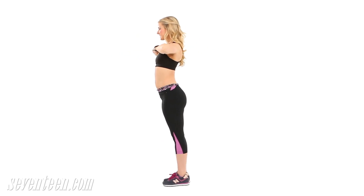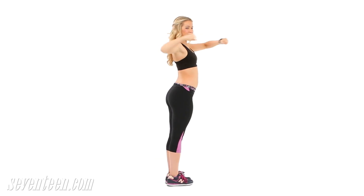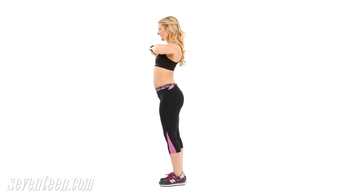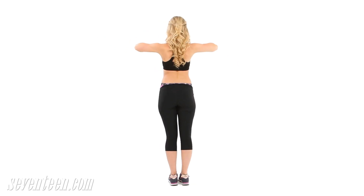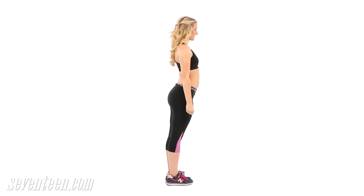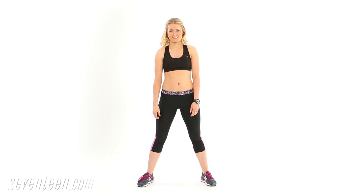Twist to tighten up your muffin top. Start with feet together and arms extended straight out at shoulder height. Twist your upper body as far as you can to the right, then step your legs out to the front one at a time — right then left — as you bring your fists into your chest. Do two full rotations, then repeat in the other direction. Continue for the length of one song.